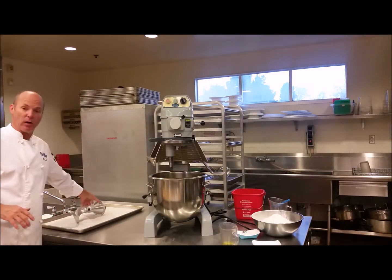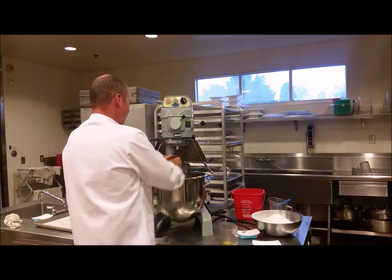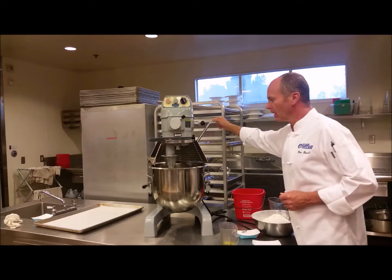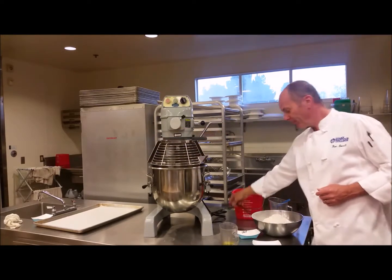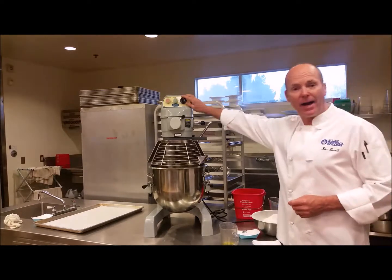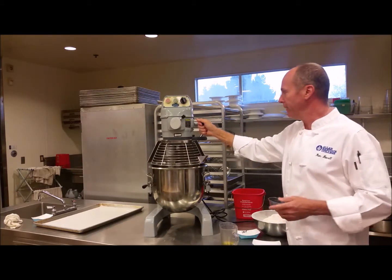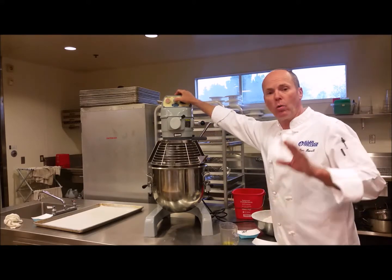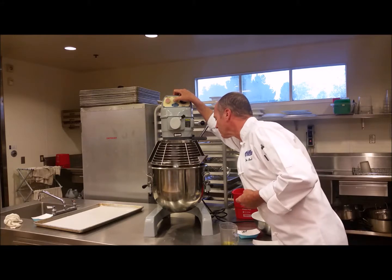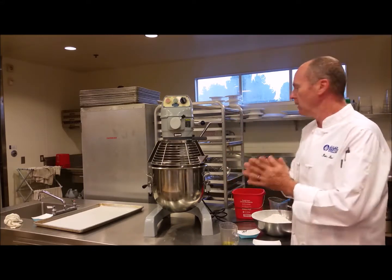Now I'm going to go ahead and add my dough hook — it's already been sanitized. It just slides right up and then you turn it. We're going to raise the bowl, close the safety cage, and then we get to plug it in. There's a dial up top and there's also a start button, a stop button, and a speed setting. You always want to start off your mixer at speed number one. I'm going to give it a quick spin just to mix up these ingredients. Now I'm going to wait 10 minutes while the yeast fully activates — it's going to start bubbling.